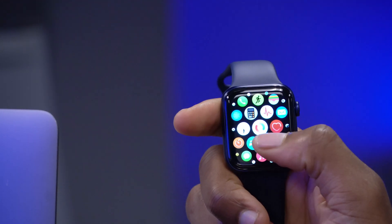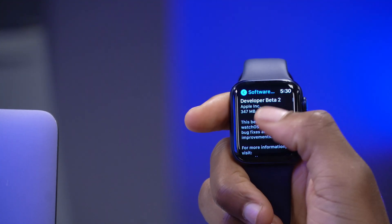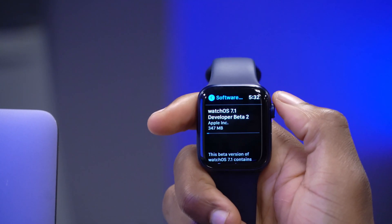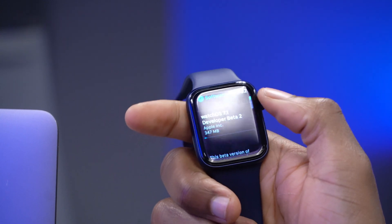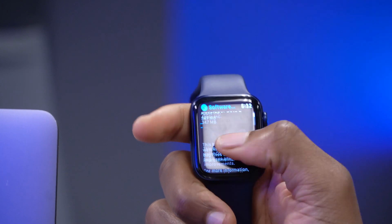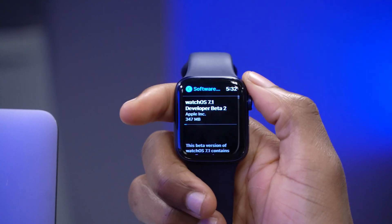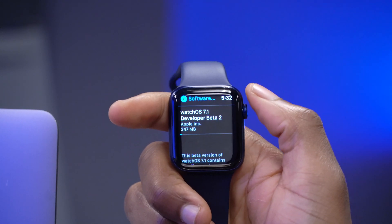If we go into the settings of my Apple Watch here and go to the Software Update page, you can see that we have watchOS 7.1 developer beta 2. On my Apple Watch Series 6 — this is just the GPS model — you can see that it comes in at around 347 MB, which is quite small and a good size. You can see the progress bar so let's just finish installing it.